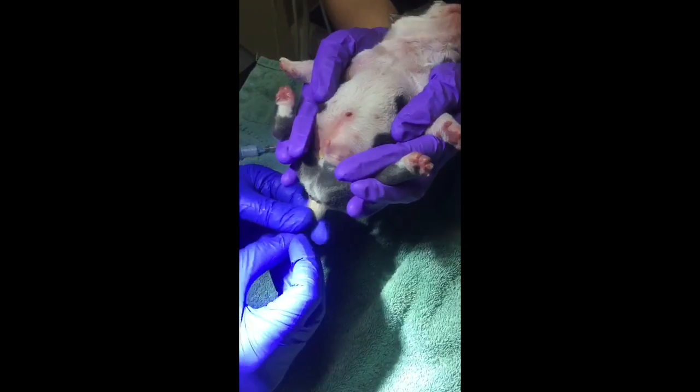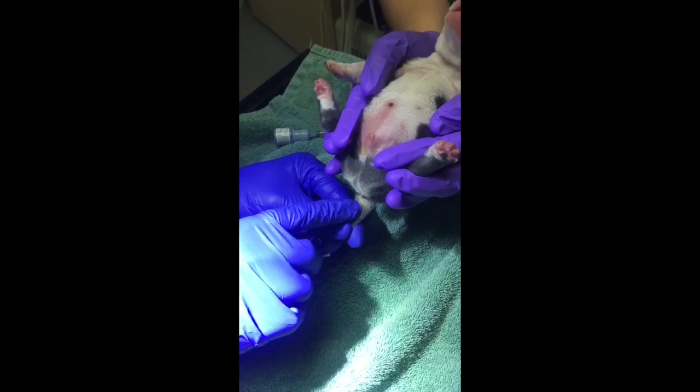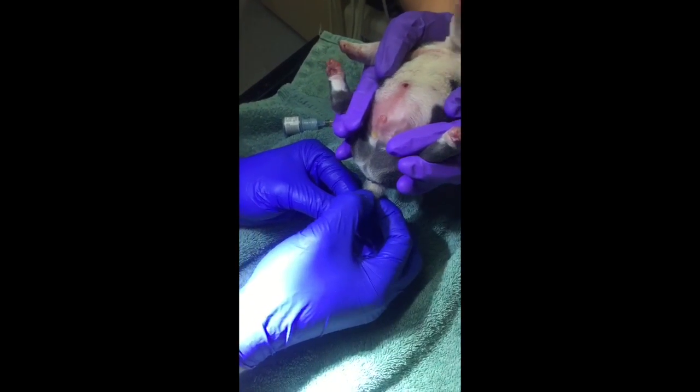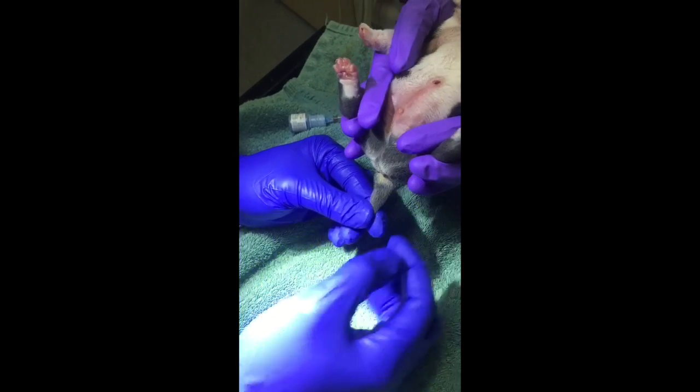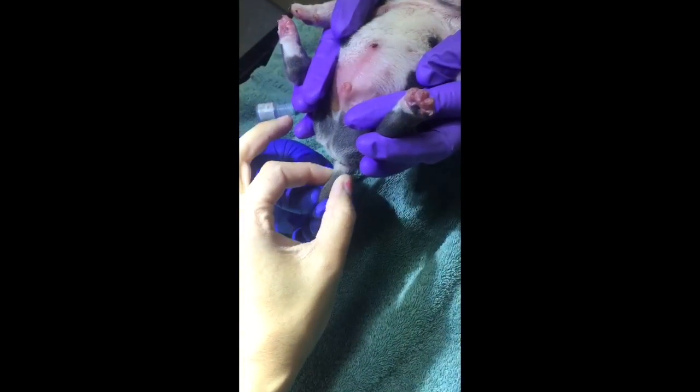He started by having his assistant hold the puppy by his front and back legs and finding the kink in the tail. All Old English Bullies have a natural kink. If you start at the top of the tail with your index finger and thumb and slide down, you'll be able to feel it. It'll feel hard at the top and then go soft, and that's the exact spot that you want to clamp the tail.